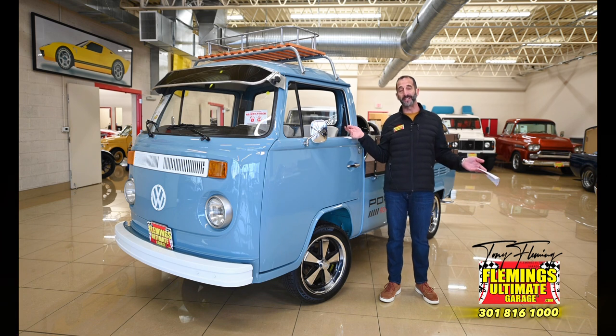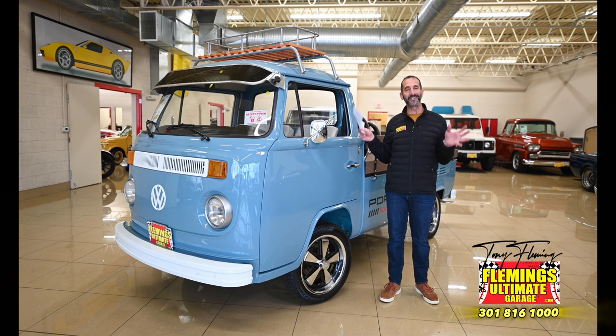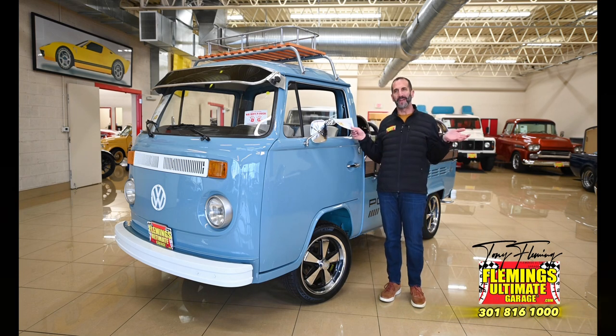I'll show you all the cool stuff that you get. You can take some stuff off, you can put some stuff on — we can make it however you want. It's just such a great vehicle. It makes me smile just thinking about going to a car show, wheeling in there, and people going, wow, what's that?